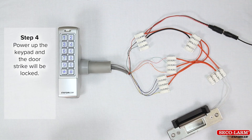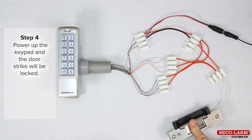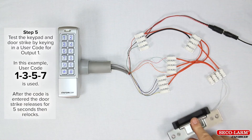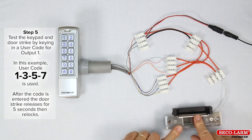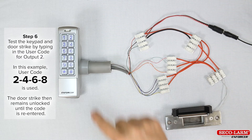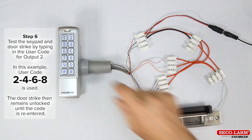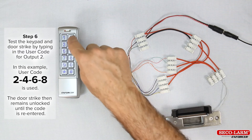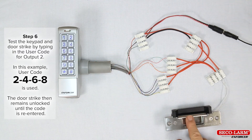Step 4: power up the keypad and the door strike will be locked. Step 5: test the keypad and door strike by typing in the user code for output 1. In this example, user code 1357 is used. The door strike then releases after the code is entered for five seconds, then relocks. Step 6: test the keypad and door strike by typing in the user code for output 2. In this example, user code 2468 is used. The door strike then remains unlocked until the code is re-entered.